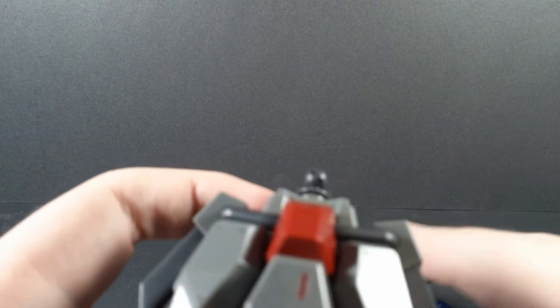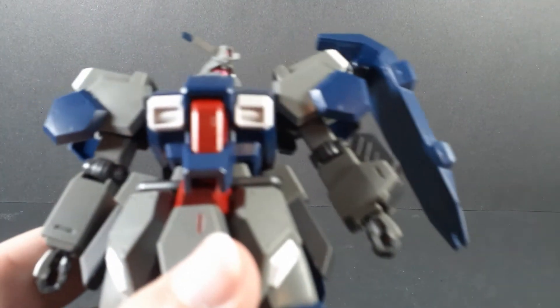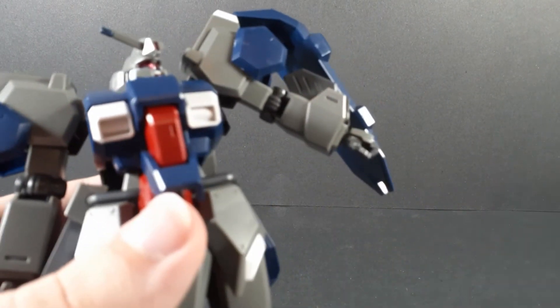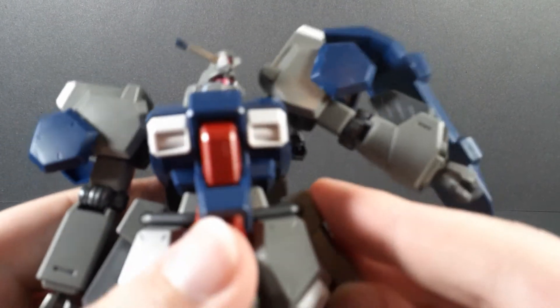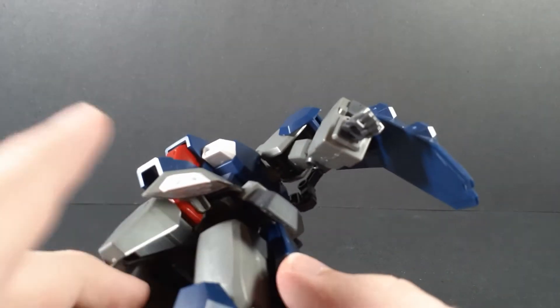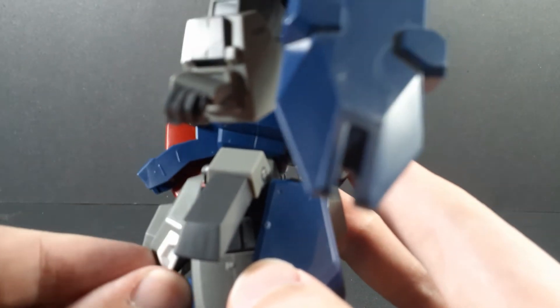I may actually pull this up slightly. These pop off if you move them up too much — they just attach on. Interestingly, these are pre-separated on the runner, and it actually attaches onto the ball joint there, which gives it an interesting movement.